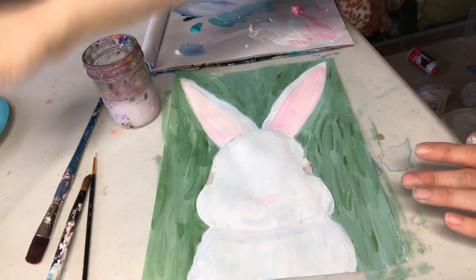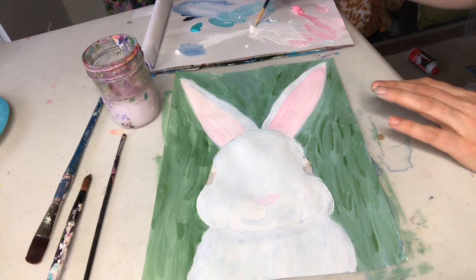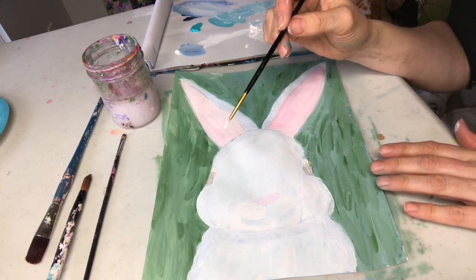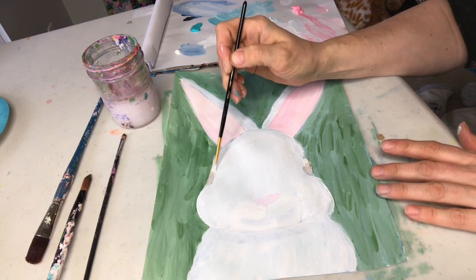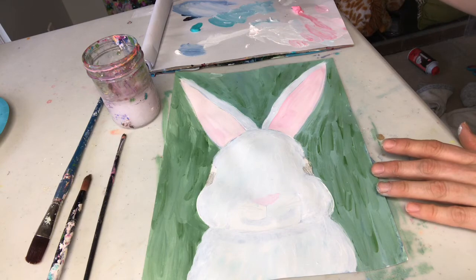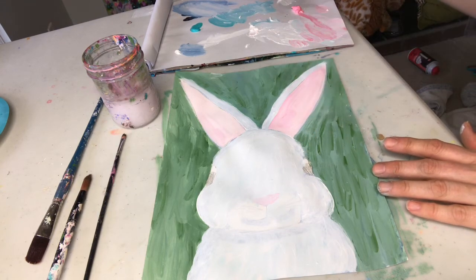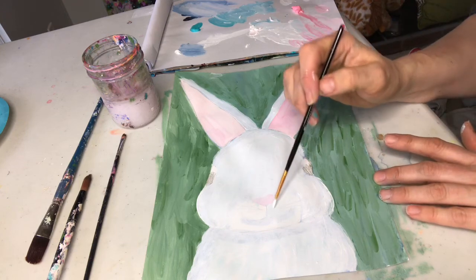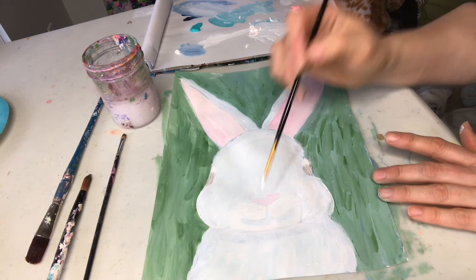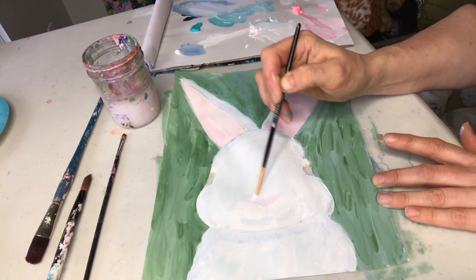I'm gonna clean my brush really well and use a smaller brush. I'm using pure white — you might want to clean your water before you do this so you don't have pink eyes. I'm just gonna do the white on the inside of that eye — make sure it's pure pure white. Just gonna do a little more light in here and sort of integrate that nose in a little bit.